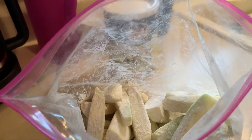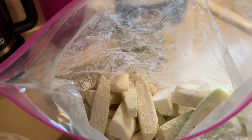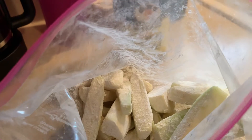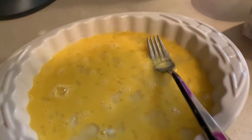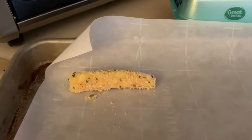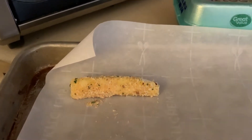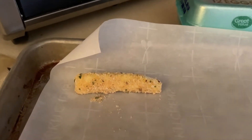I wanted to start my zucchini first because it's going to take a lot longer to cook than the pork chops, because I have thin pork chops. What I did is I put some flour in a bag and tossed the zucchini spears in it, then I'm putting them in an egg wash, then Italian breadcrumbs. I'll drizzle a little bit of olive oil on top and bake it in a 350 degree oven — probably about 20 minutes.